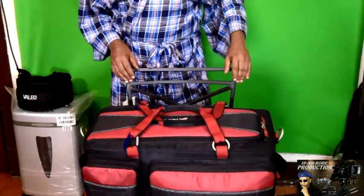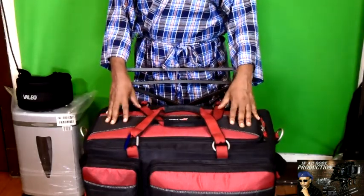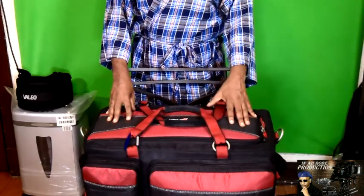Hey, what's up? This is Joe from Menorale Production. And this is one of the bags I use for my video gear. This is from a company called Digital Juice. This is their top-load camera bag.